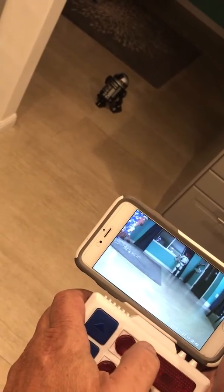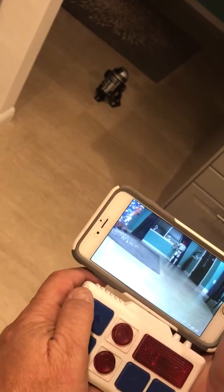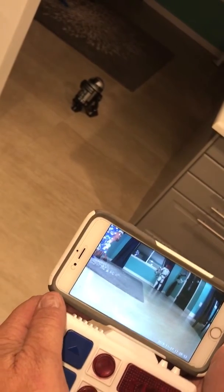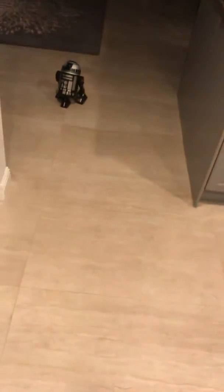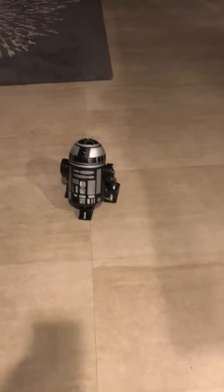You can see I've got a stormtrooper over there. But that's it — that's how you put it together. It happens to be a Wyze cam — W-Y-Z-E. I broke it apart into three pieces and laid the boards up inside the head. There's not a lot of room in the R2 dome, so you've got to be careful about how you lay them out, but it can be done.